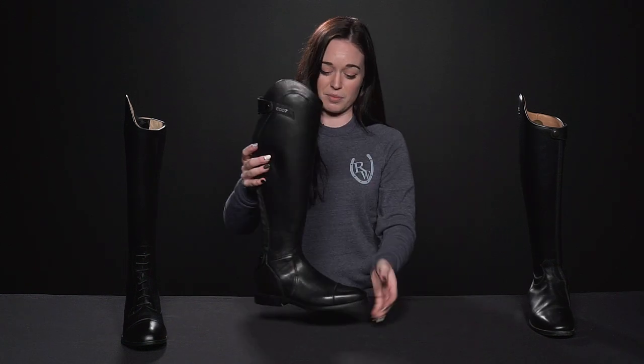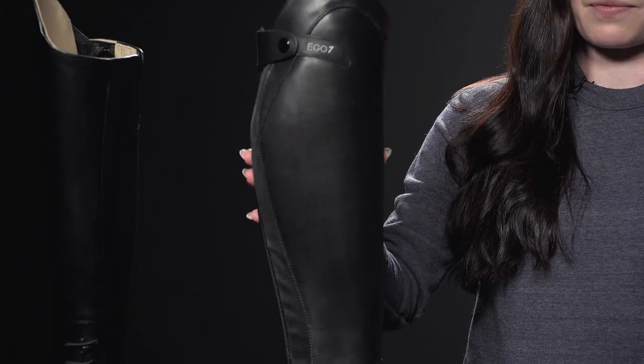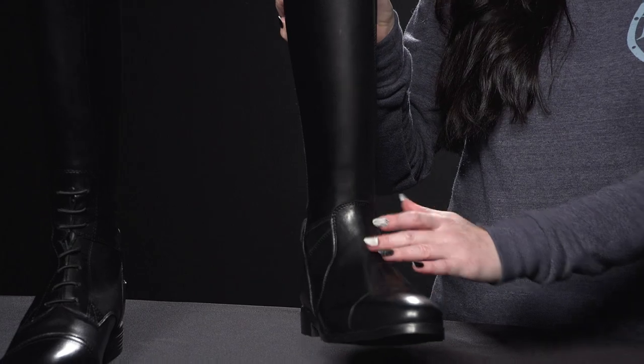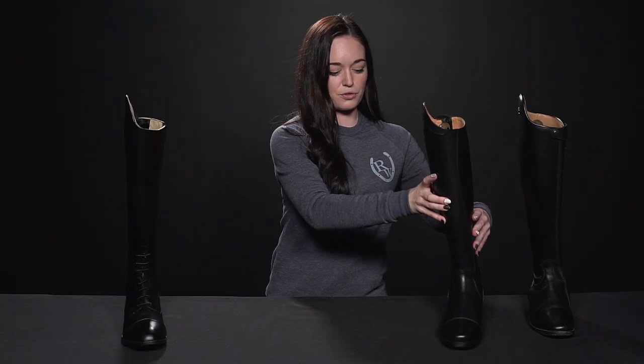Next we have our dress boot, which is very similar to our field boot. It's got that same flexible leather and back zipper, and it's only missing the laces at the instep. This boot would be suitable for the jumping disciplines as well in that shorter stirrup. It's also suitable for dressage due to its lack of laces.